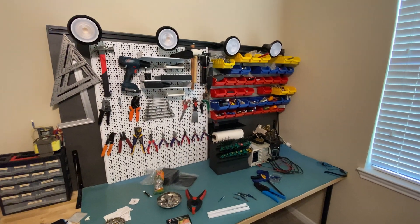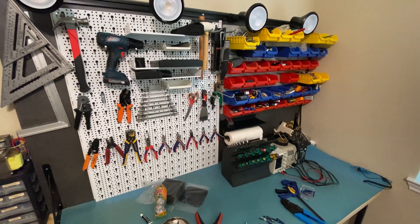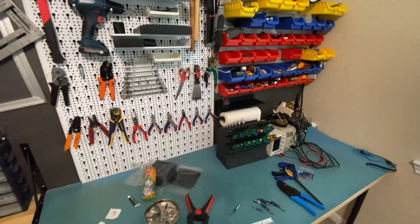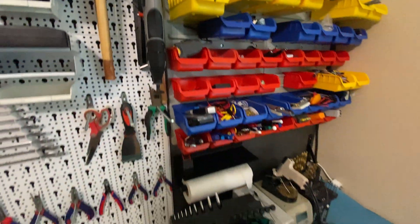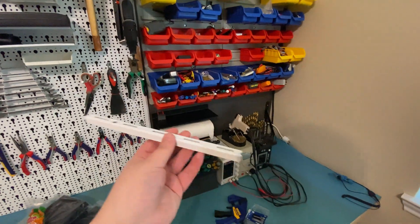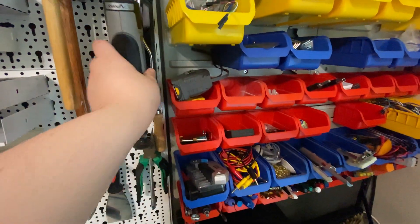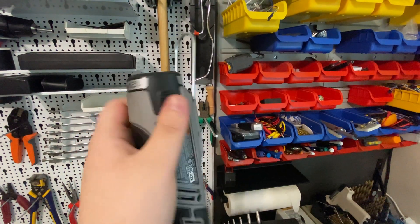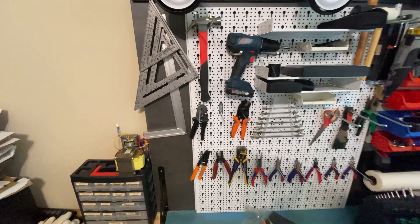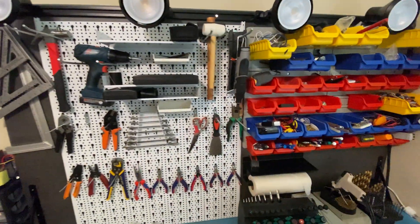Hello everyone. Between episodes, as you can see, I did the mounting of this tool hanger thing here. As I said in the last episode, I had to cut some metal parts, and yeah, I did that. I used the new Dremel that I ordered — the Dremel 8220 — a 12-volt battery-powered one. I also had some extra space on the board here.